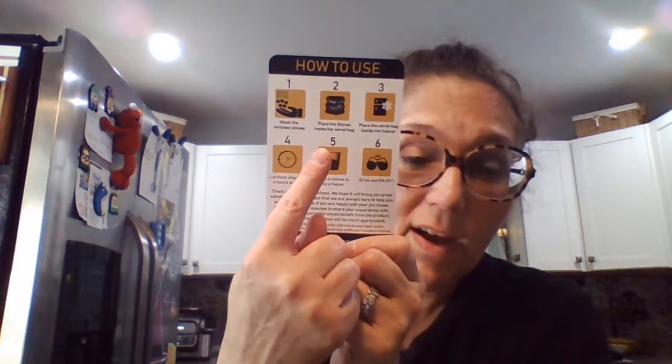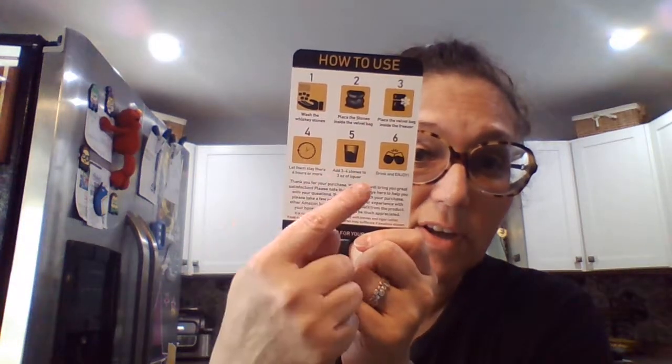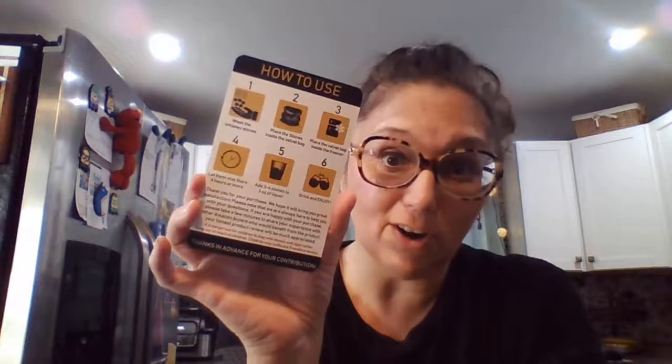On the back of the directions card it gives you a brief overview of how to use the set. It says to add three to four stones to three ounces of liquor.